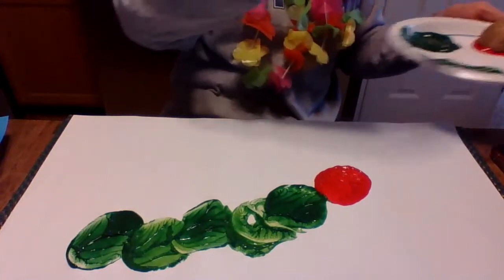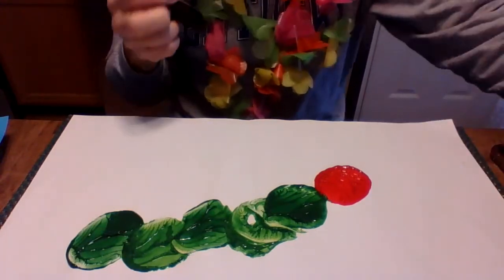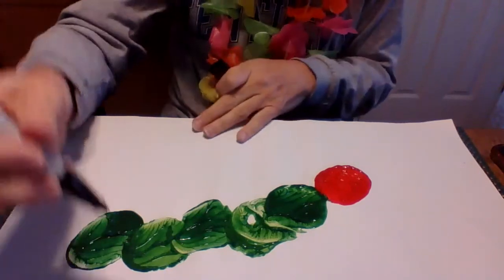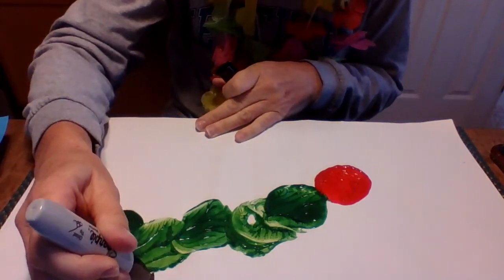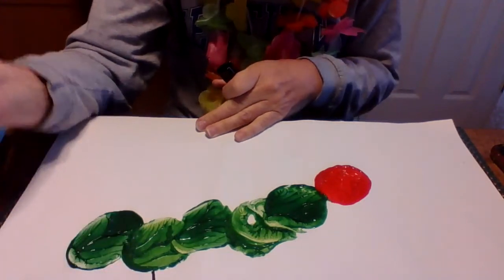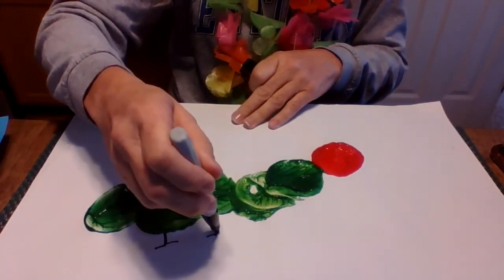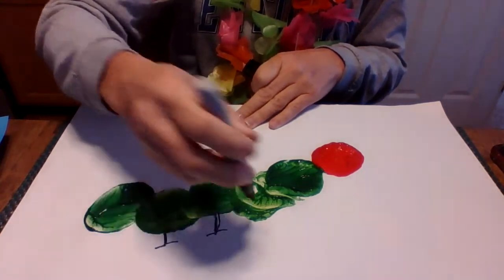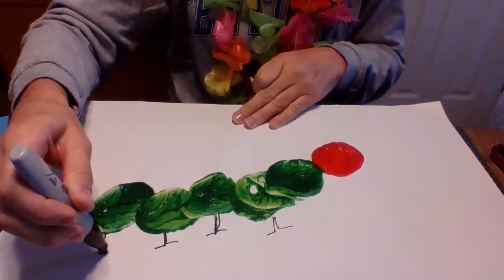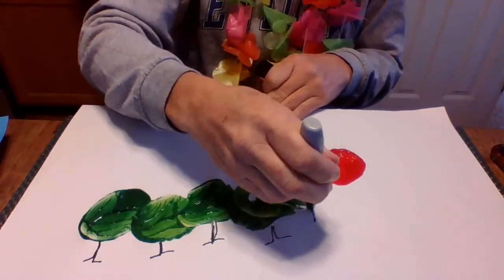While this is drying a little bit, we can draw his feet. Caterpillars have lots of feet, so we're gonna put just a straight line down and out like an L and a backwards L — that's how we're gonna make his feet. They're kind of like an upside-down T, you can think of it that way. We're gonna put feet on all of the green circles because he has a lot of feet.